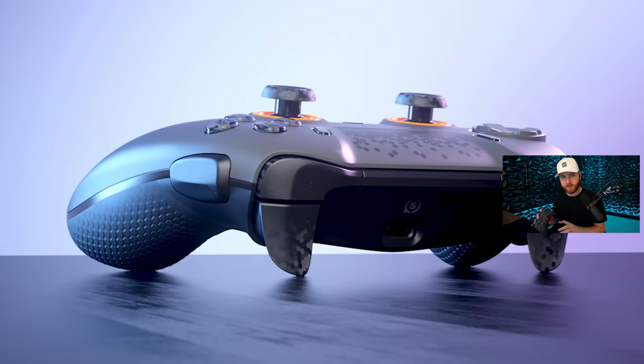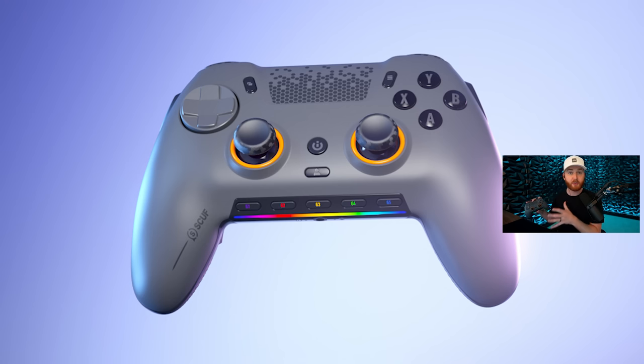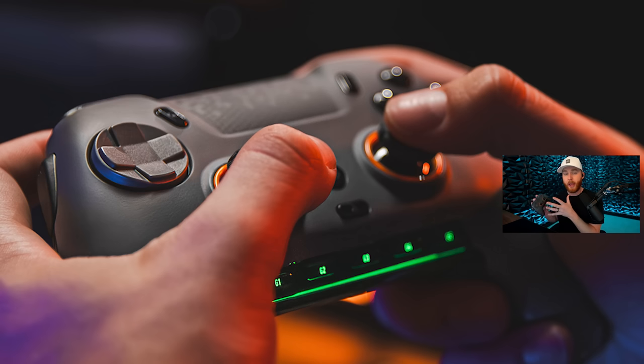How are we going to break down this video? First, I'll go over the essentials of this controller. Then — the most important part — I'll cover what makes this a competitive advantage, a true game changer. And then, most importantly, I'll talk about any concerns and considerations you should have heading into a purchase decision for the new Scuff Envision. Without further ado, let's get into it.